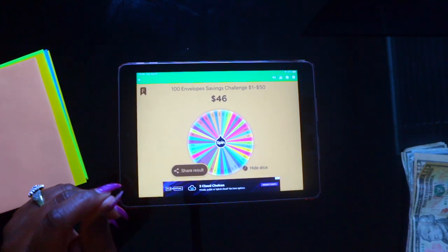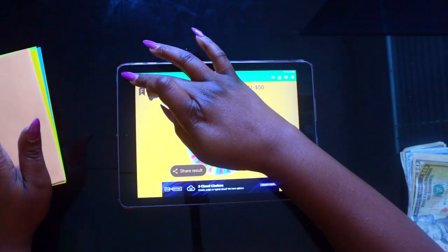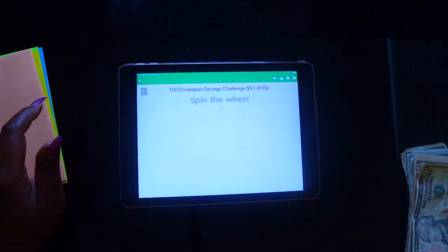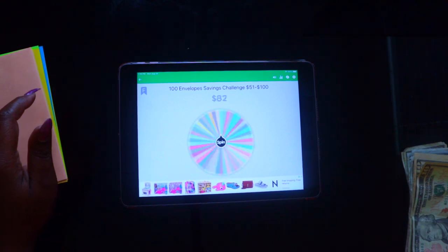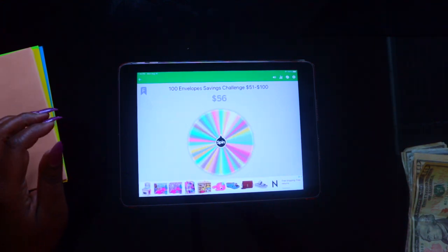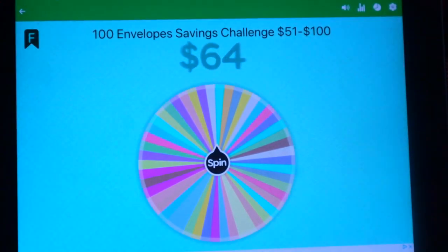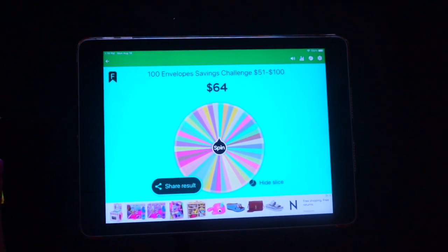Now since you're doing twice a week, you want one small number and one big number. So you go to the other wheel, which is fifty-one through one hundred, and you spin it. That one landed on 64 dollars. So you're going to take your cash and count out 64 dollars.